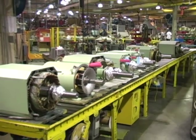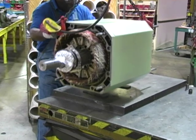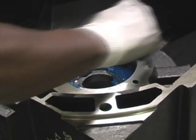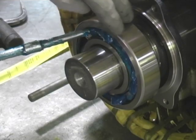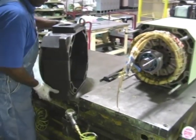Wound frame assemblies go through a dip and bake process. Rotating assemblies are matched up with complete frame winding assemblies after the varnish process and are ready for final assembly. Grease is applied to the inside of the bracket bearing cavity. The bearings are lubricated and the brackets are assembled to the motor.